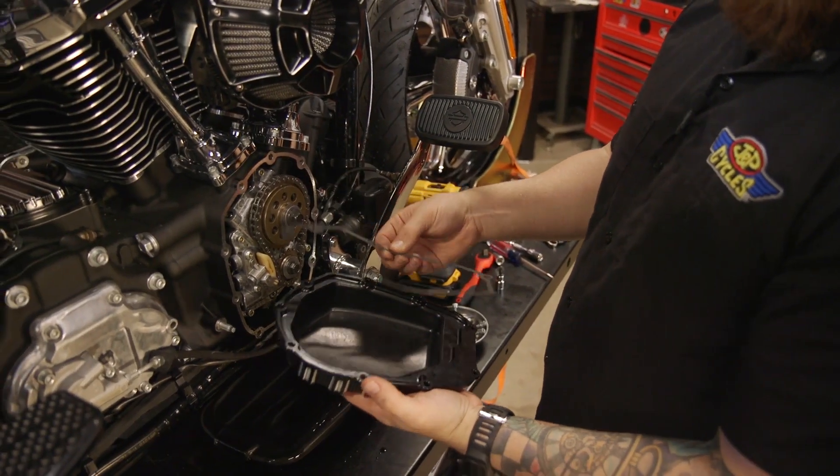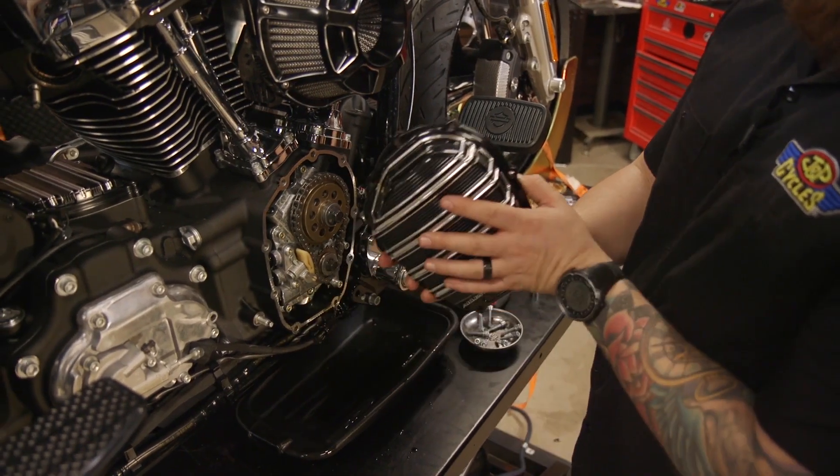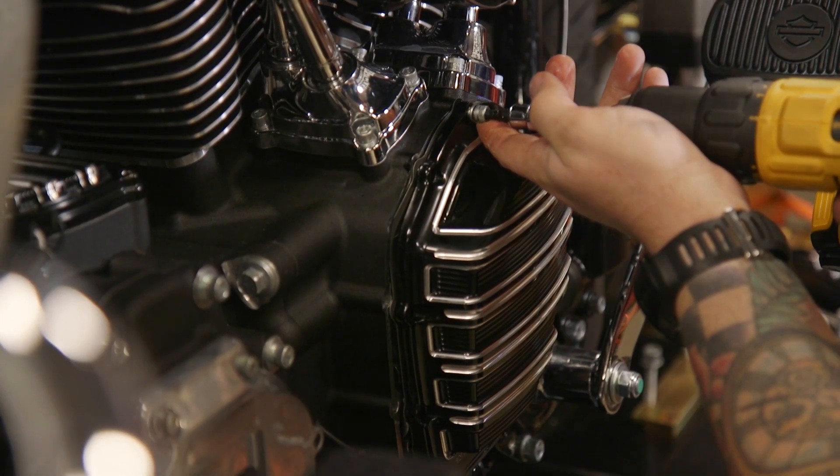Next, take your Arlen Ness supplied gasket, mate it up with your new cover, and use the supplied Arlen Ness screws to tighten.